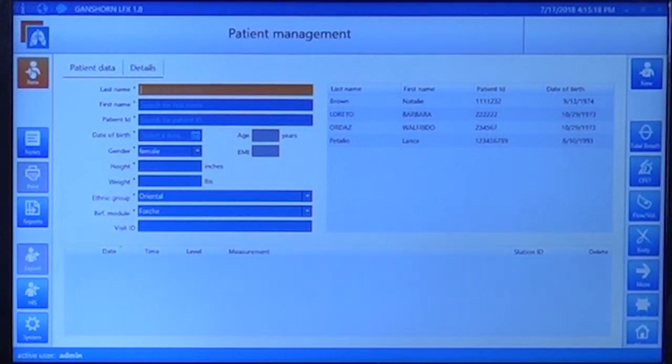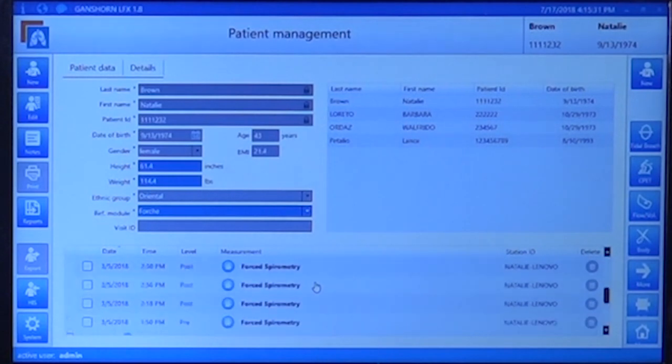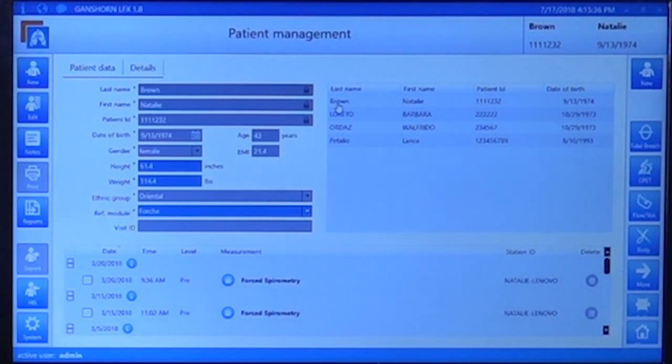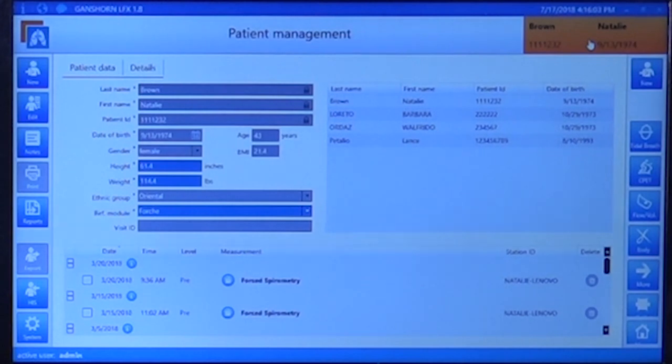When you select a patient, you will immediately see all the tests that have been performed on that patient. You can see we have forced spirometry for these patients. To add a new test, select either forced spirometry, slow spirometry, or click 'More' for slow spirometry or maximum voluntary ventilation. If we want to do a new FVC test, just click on 'Flow Volume' and the machine will automatically measure environmental conditions and open the new part of the software.